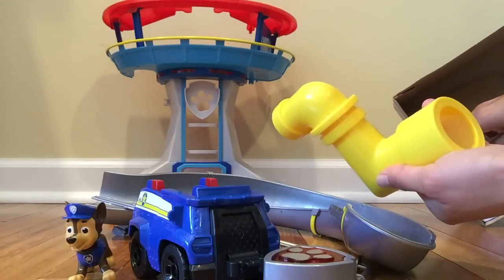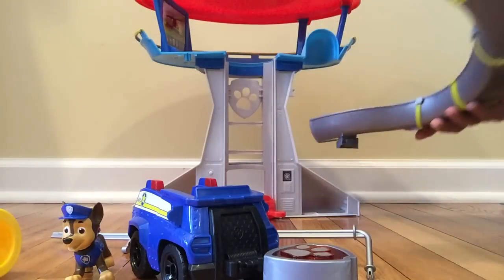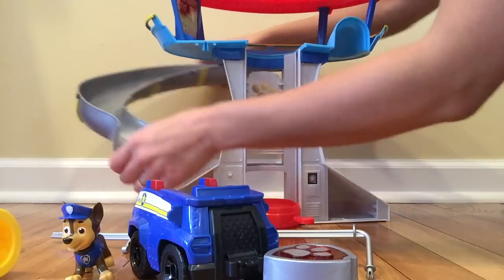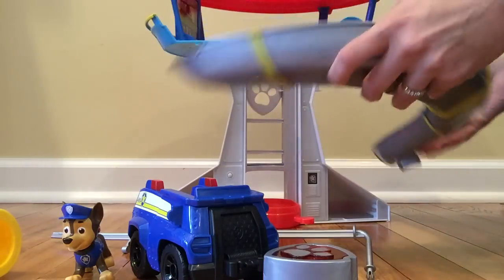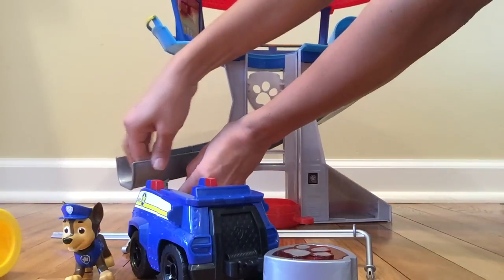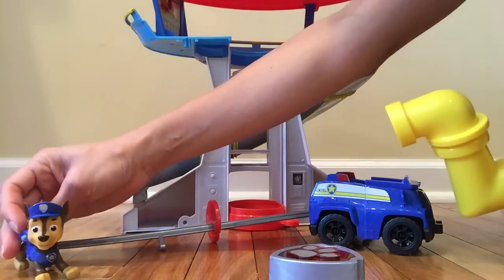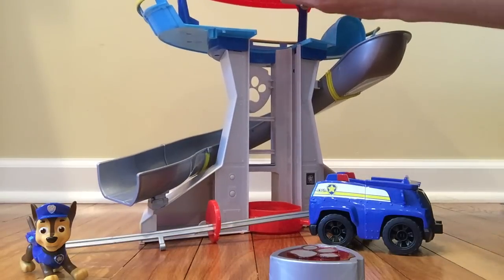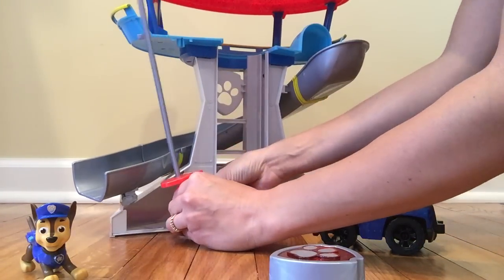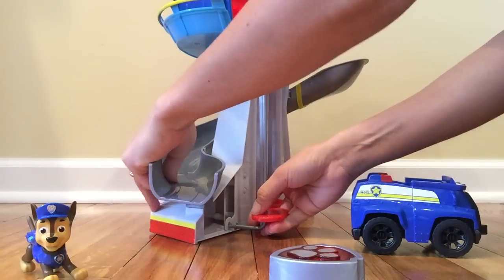And the periscope — let's see how to get this one out. Okay! So let's assemble this nice playset. We assemble the slide, that will go right here, right there, and then Chase will be ready to slide into this awesome adventure. Here is the periscope, and the pole that they use to slide down, that will go right in here and right over here.